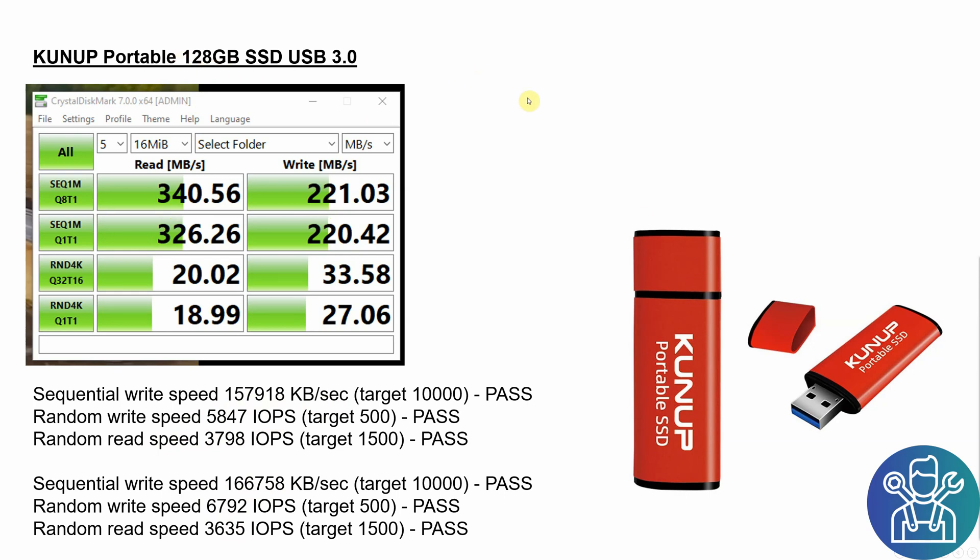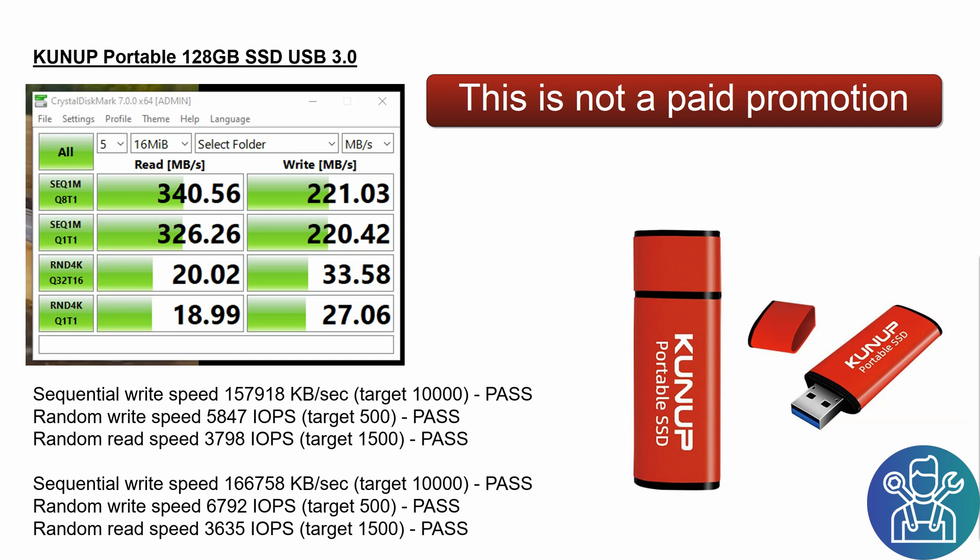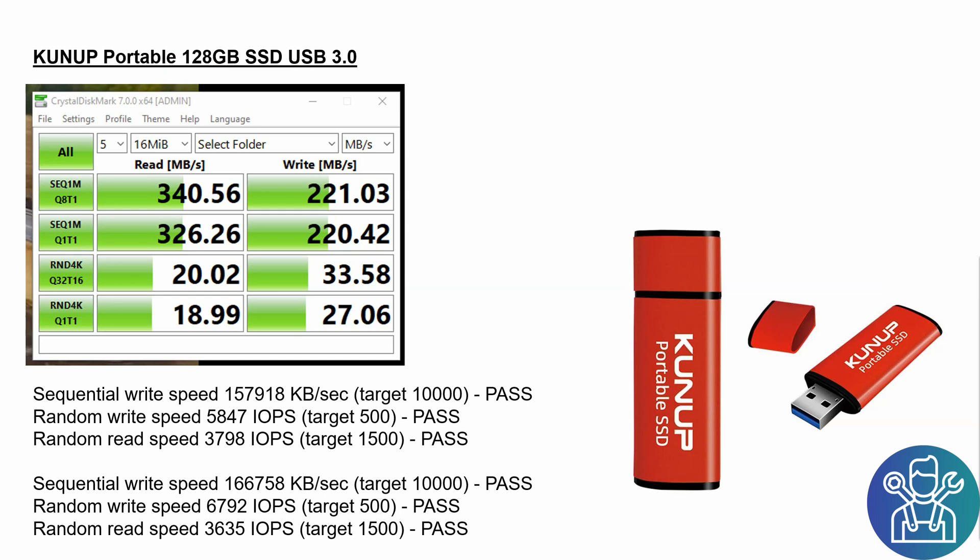The 128 gigabyte was a little bit more expensive — I paid about 18 dollars — but I was really happy with it. The loading speed when writing the image on the PC was really quick, and the Raspberry Pi boots really fast. I really recommend this and I'll leave all the links down below in the video description.